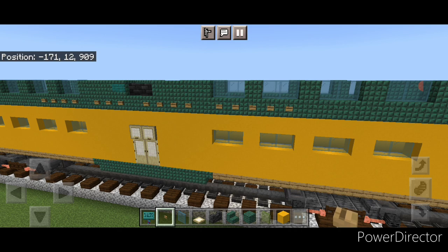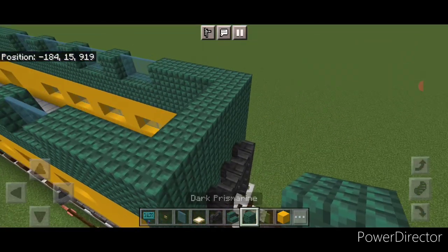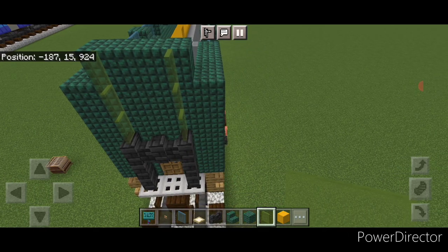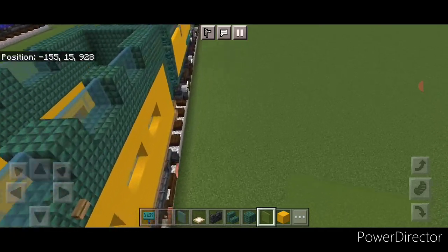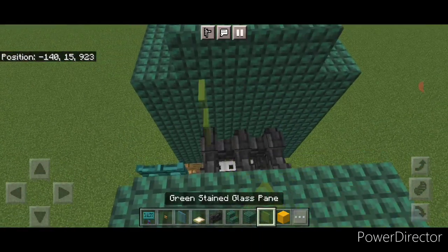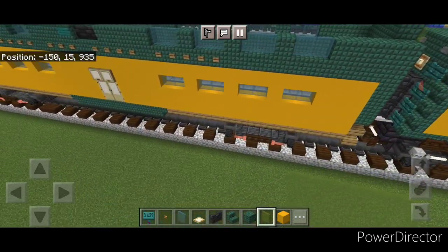Now finish off the end of the car. Take out dark prismarine block, come on top of the end, and do three in the middle. Then put three green stained glass panes here and three here. Repeat it on the other end: three dark prismarine on the middle up here, then three green stained glass panes here and three here.